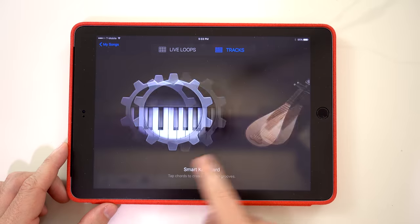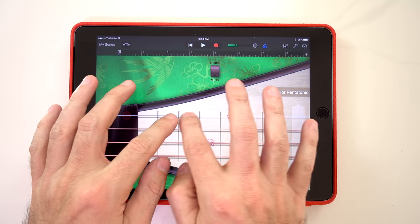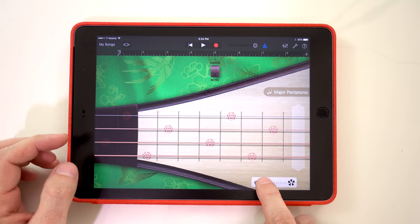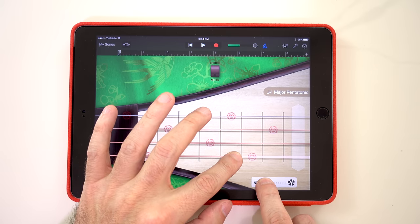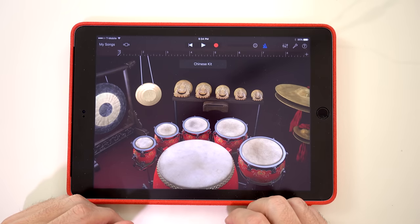Now let's look at Pipa. With this control you can change the picking speed. And this is the Chinese kit.